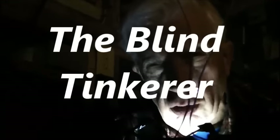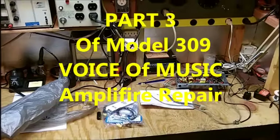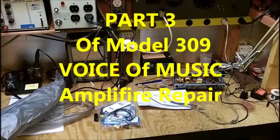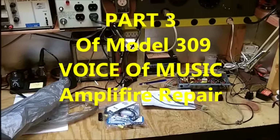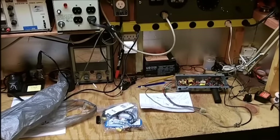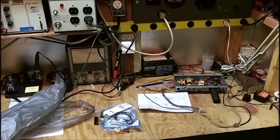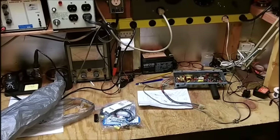Welcome to the Blind Tinkerers Workshop. Good afternoon, and welcome to the Blind Tinkerers Workshop once again. This VM Model 309 record player is now going to be restored as far as the amplifier is concerned.